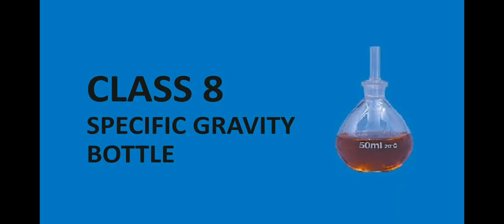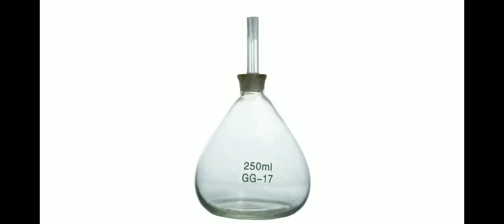Welcome, Class 8. Today we will learn about the specific gravity bottle. Here we have a picture of the specific gravity bottle. This bottle is a small, thin-walled glass bottle made up of glass, which is used to measure the density or relative density of any given liquid.